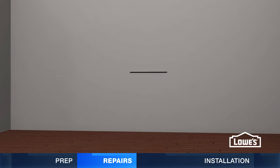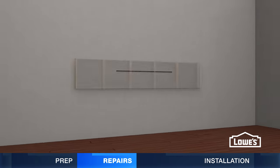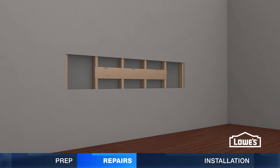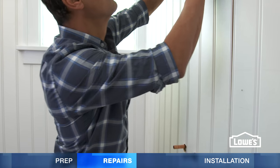To install the support board, mark the sink height on the wall, cut out part of the wall board and studs, and install the support board with screws. Then repair the wall surface.